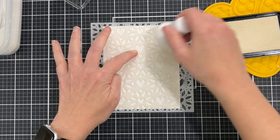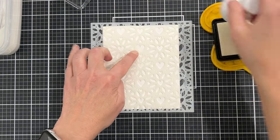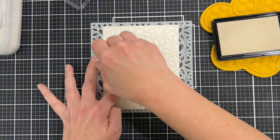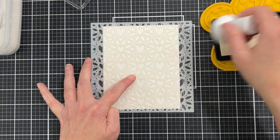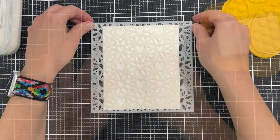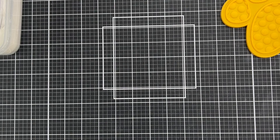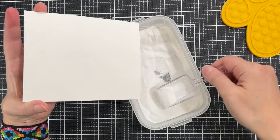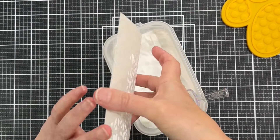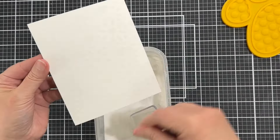I'm actually using my Wow embossing pad because it's just a lot more saturated — my Versamark was going dry. I'm just taking that ink and pouncing it into the stencil. These pouncers are great, they're kind of like a sponge, different than blending tools. I like using pouncers for things like Versamark, embossing ink, or white pigment ink. Now I'm carefully taking my paper off the grip mat and I can add my embossing powder. The design is there, and the embossing powder is clinging to anywhere there's embossing ink.